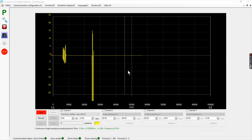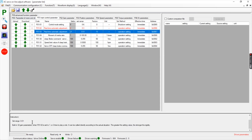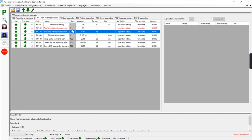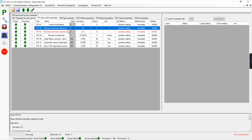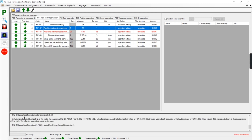So what can we do? Let's hit 'Stop' and go back to our parameter list. There's another parameter — scrolling down in P01-02, the range shown as 0 to 2 is actually not quite right. Scroll all the way down and you'll find that setting 3 automatically adjusts the rigidity.